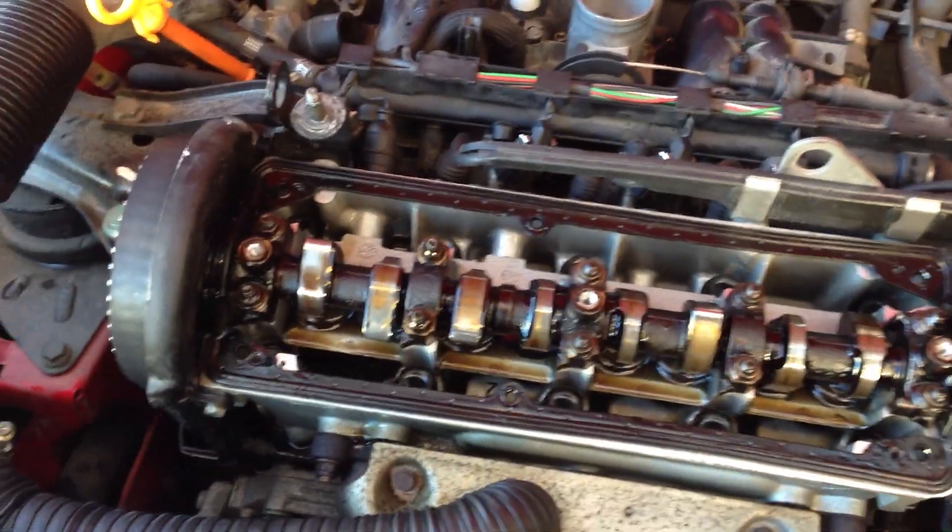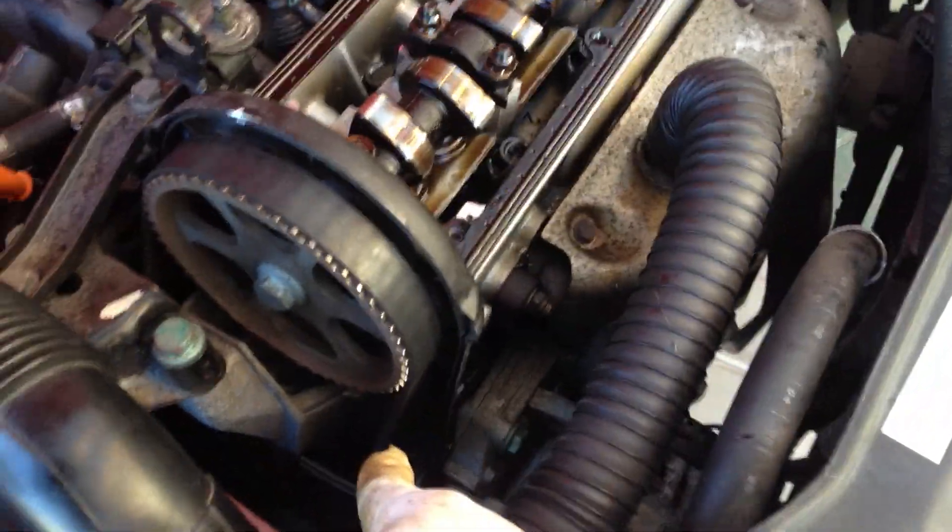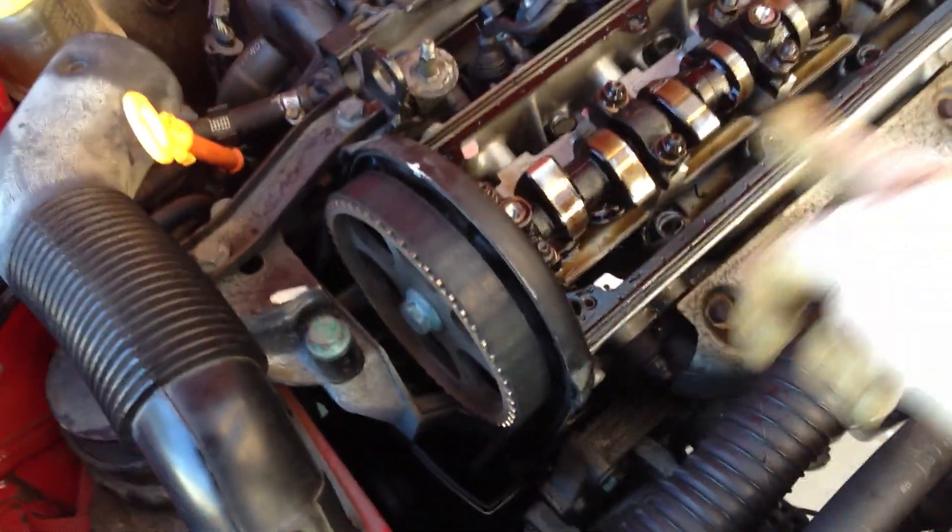So the cam is what controls which one's getting fuel and air at the right time, which one's exhausting at the right time, which one's sealed for compression at the right time, and which one's exploding and pushing the piston down and the crankshaft down. The crankshaft's at the bottom — it spins as the explosion causes the pistons to throw down and make the crankshaft spin.